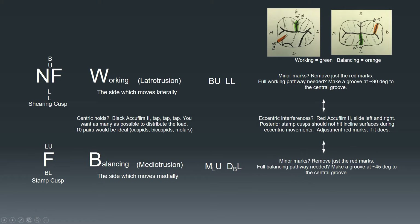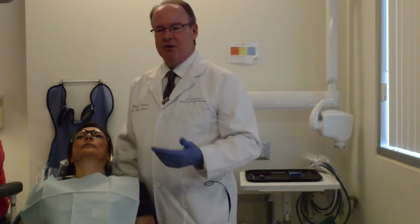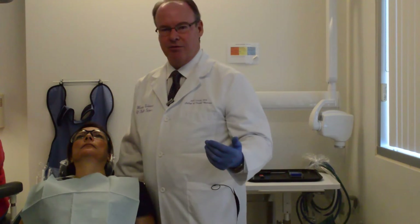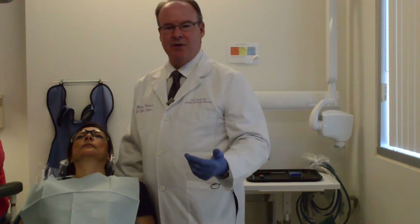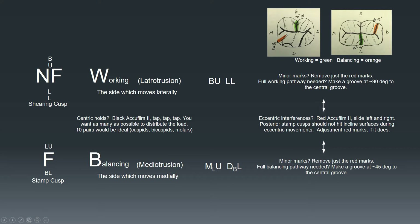The next thing I want to review is something called working and balancing — or non-working. These two terms are important when it comes to identifying interferences. An interference occurs when a functional cusp is trying to make a movement but collides on an incline with another tooth above or below it. That interference needs to be identified and possibly adjusted. We have two rules to adjust interferences: BULL — B-U-L-L — and MUDL — M-U-D-L.